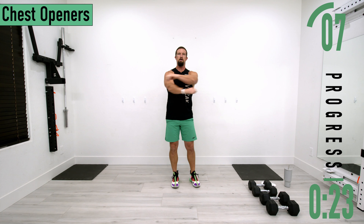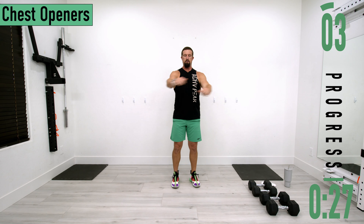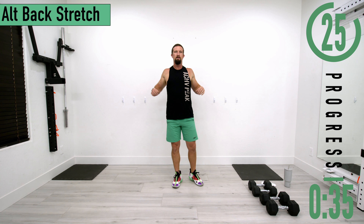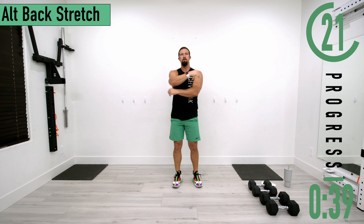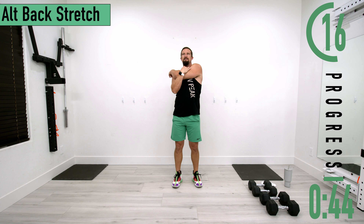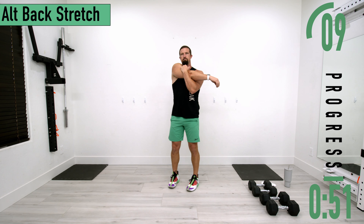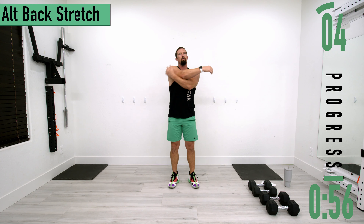Next we're going into an alternating middle back stretch. Pull the arm across, stretch the back, then switch sides. Go at your own pace, feel it stretch out. It's similar to a chest opener, but here you're pulling with your back. Next we're going into arm circles.